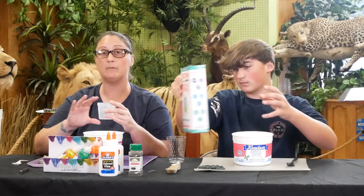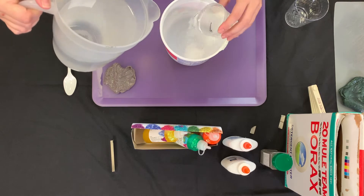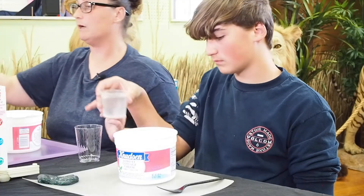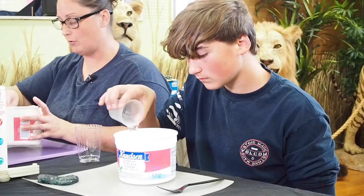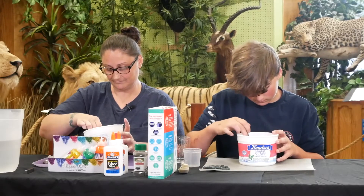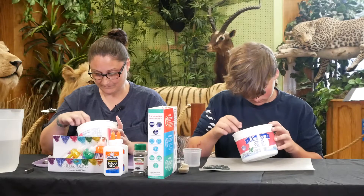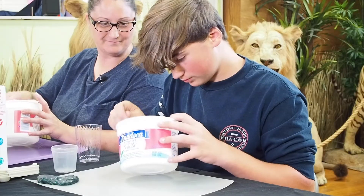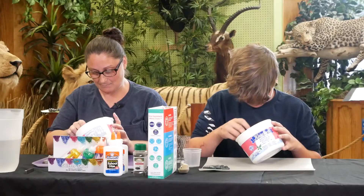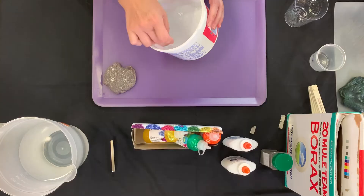Now we're going to use half a cup of water. We're going to dilute the borax in our water, so we're going to stir it up until it's completely dissolved. Looks like mine is just about dissolved — give it another quick stir to make sure we get it completely dissolved.